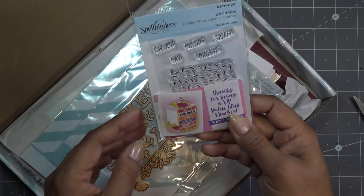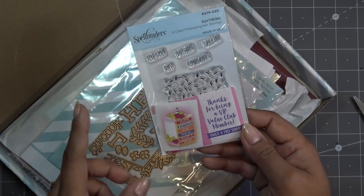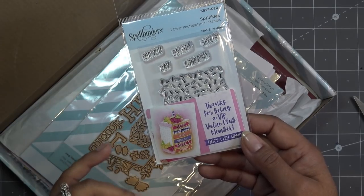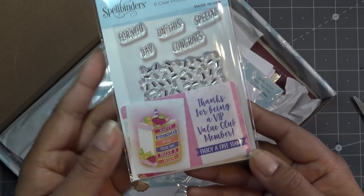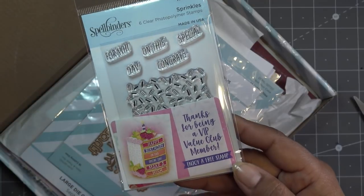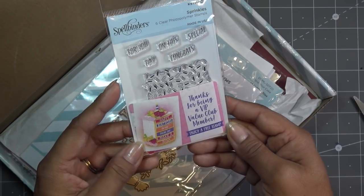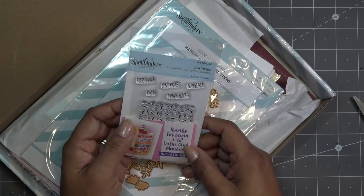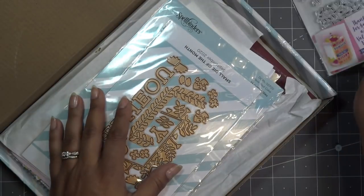This is the extra stamp set that goes with the large die of the month. If you order a value club kit, that includes the large die, and if you're in the value kits you get this for free. It helps you do some cute little stamping on your little cake and it has some extra words. It says 'thanks for being a VIP value club member, enjoy your free stamp.' They do send free things every once in a while - I feel like I've been getting free things pretty often, like a little perk.